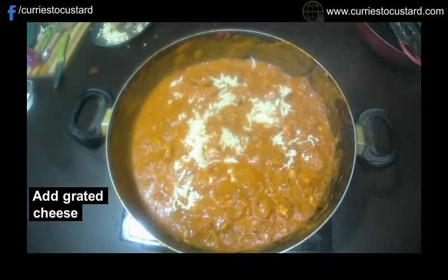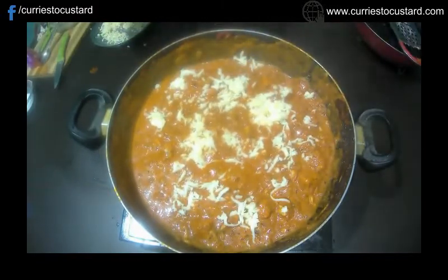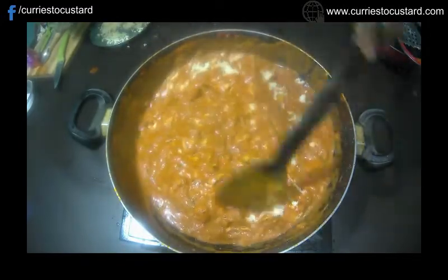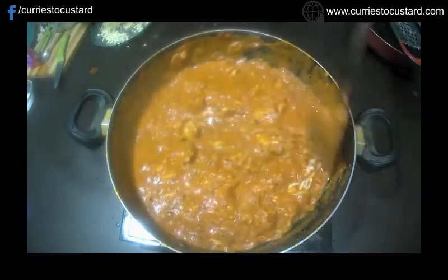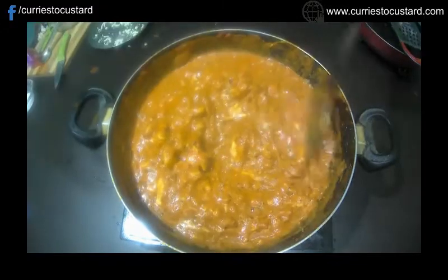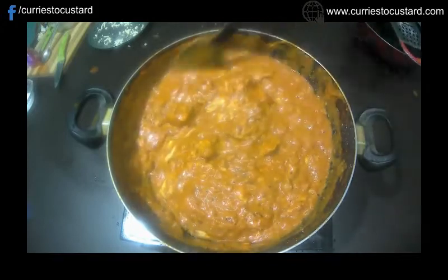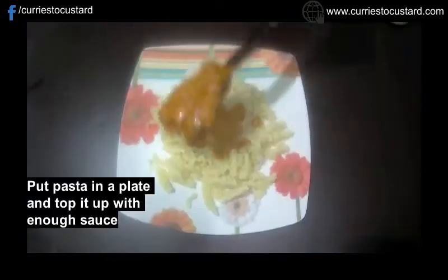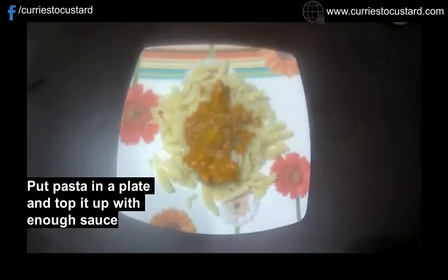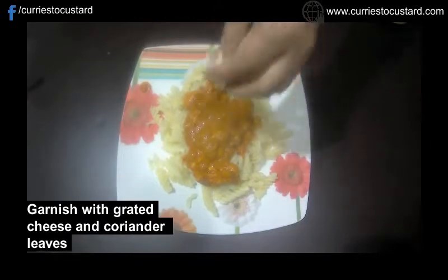Let's check on our sauce as it's time to add the grated cheese to it as well. As the cheese melts into the sauce, switch off the gas stove. Now on a serving plate, place enough pasta and then pour a generous amount of red sauce all over it. Garnish it with some more grated cheese and fresh coriander or parsley leaves.